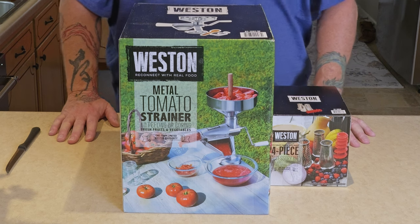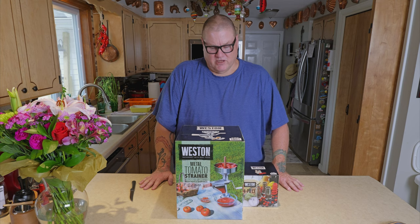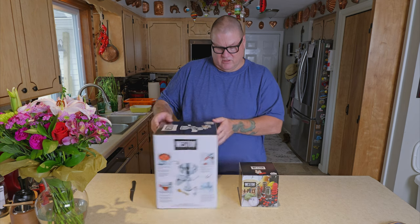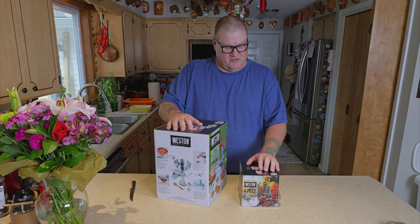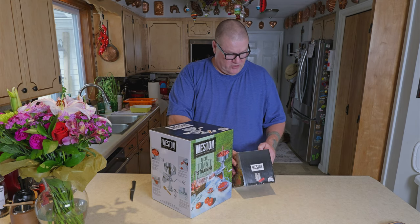Last time we did it, we used Maria's mixer, and the liquid from the tomatoes went back up into the motor area. So we decided we will not use that anymore for straining seeds. I did a little bit of research and came up with this — the Weston tomato strainer. We also got an accessory kit, so it can do pumpkin seeds, raspberry seeds, and more — basically a little bit of everything.